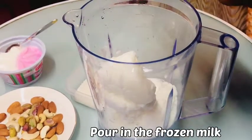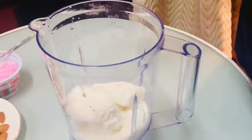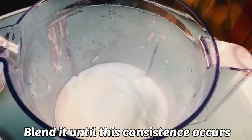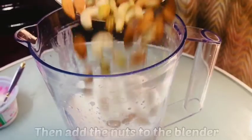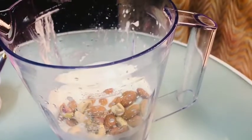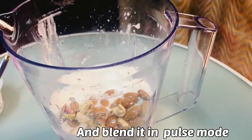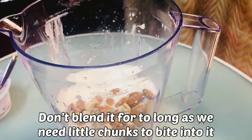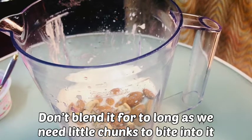Before we start, we should pour our frozen milk, sugar, and ice cream into the blender until the right consistency comes. Then we add our nuts into it and mix using the pulse mode of our blender.